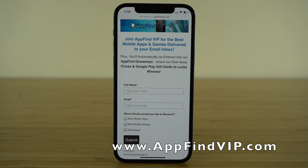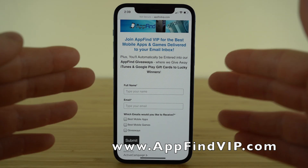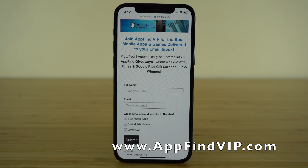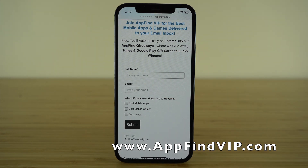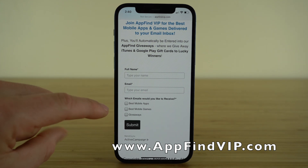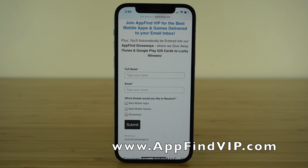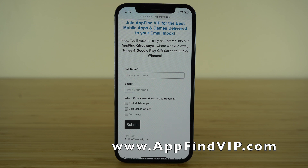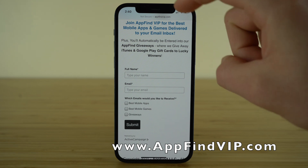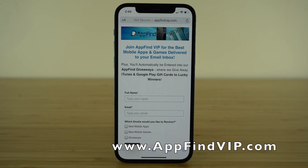I want to invite you to join our free email newsletter, AppFind VIP. This is where we send out the best mobile apps and mobile games directly to your email inbox. To sign up, go to AppFindVIP.com and enter your name, email address, and choose what types of emails you want to receive. You can choose the best mobile apps, the best mobile games, or just be part of our AppFind giveaways — every single month we give away incredible prizes like Apple and Google Play gift cards, and you're automatically entered just for being on our email newsletter.